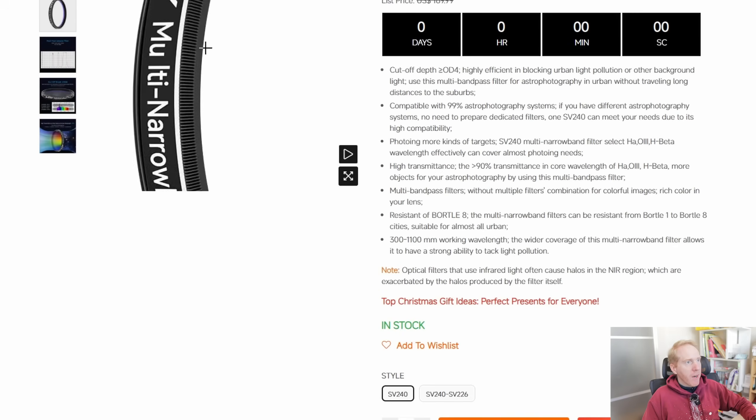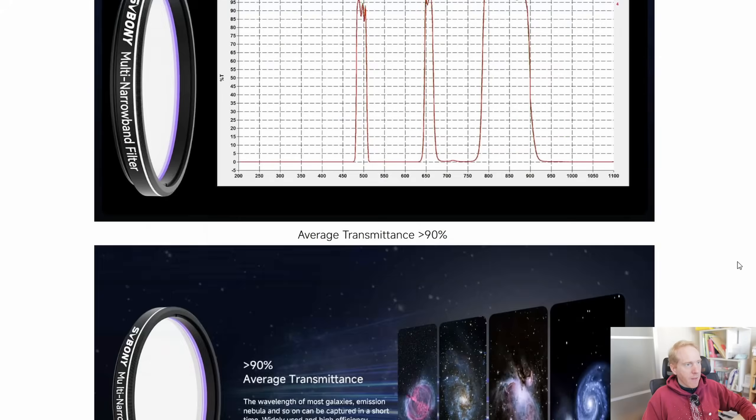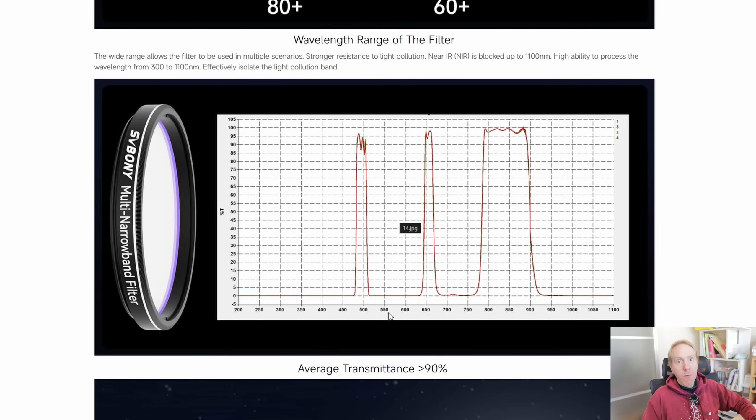Here we are on the webpage for that filter. What's particularly important is this wavelength diagram showing what wavelengths it lets through. You can see at around 500 nm there is a bandpass for Oxygen-3, another at around 656 nm for Hydrogen-Alpha, and then one starting at around 750 nm ending at almost 920 nm for the near-infrared — invisible to us but in the infrared spectrum.